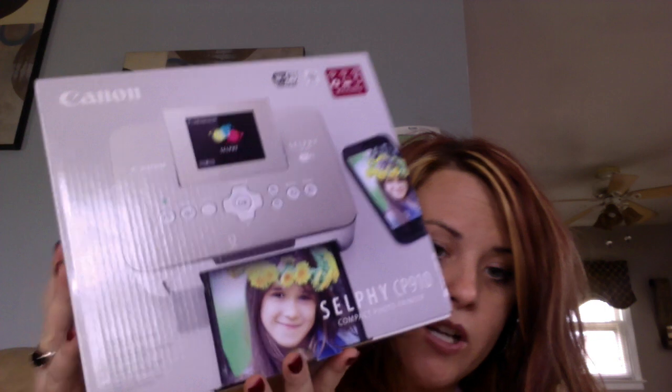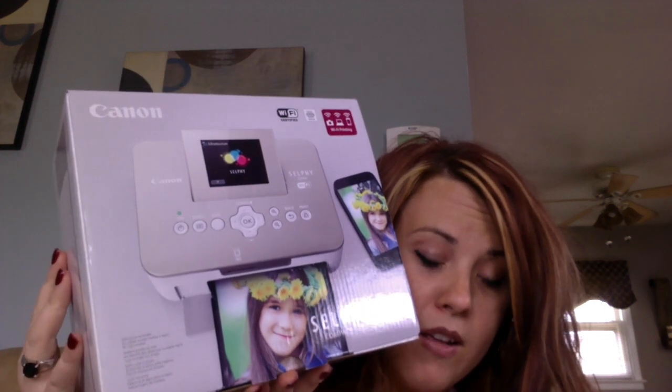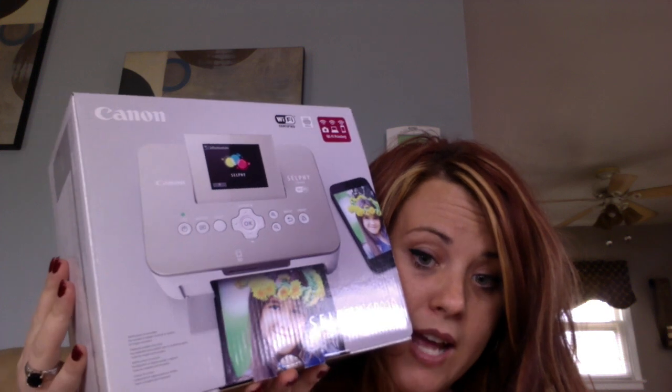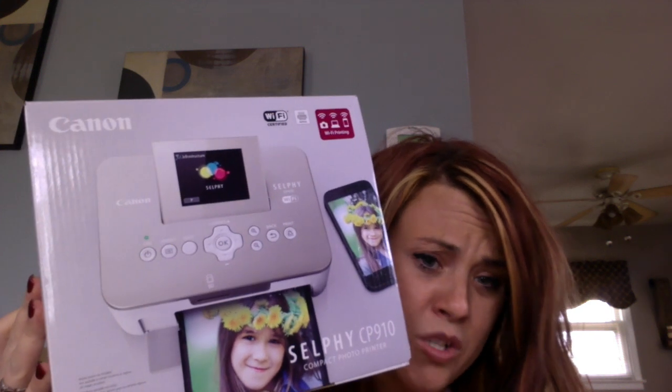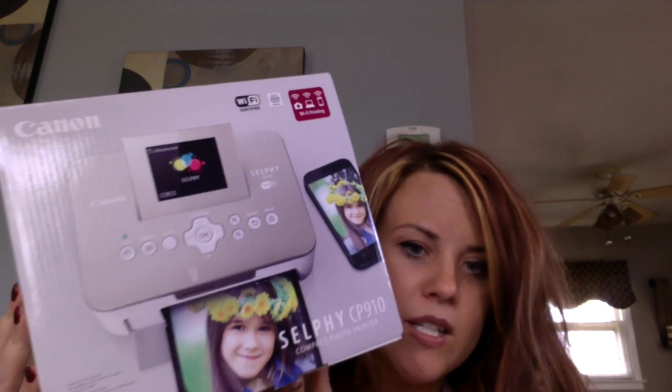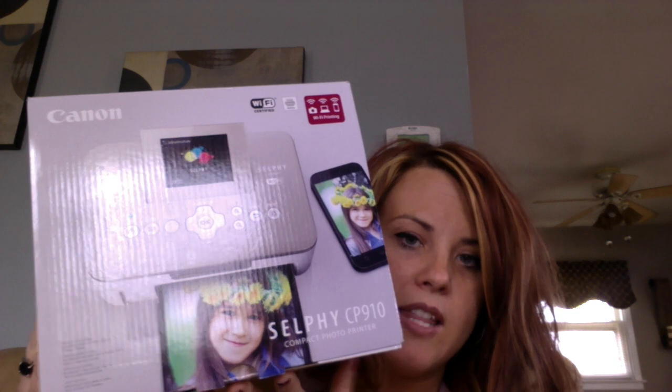For Christmas, which leads to my de-stash, I got the Canon CP910 in the gold version. I don't think there's any difference between the CP900 and the CP910 other than it being gold. This is like the Teresa Collins or Joann's exclusive version, but I don't think it does anything my CP900 doesn't do. It's WiFi and you can work it through your phone. So this is what leads to my de-stash.